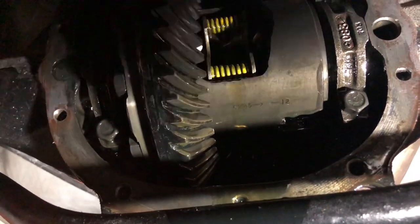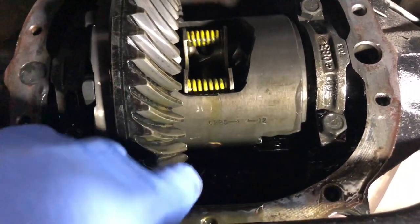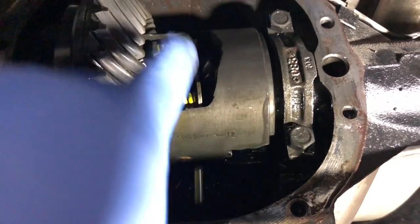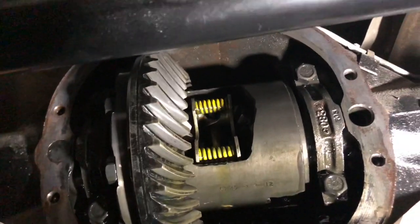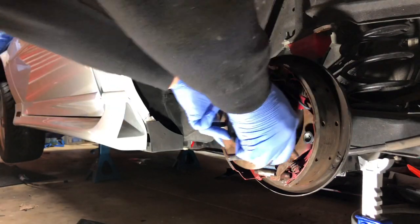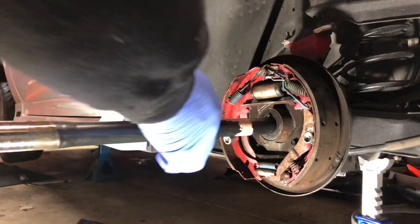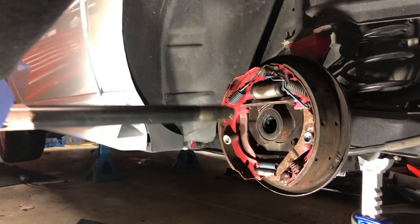Alright guys, the cover is off. What we're gonna do now - I'm gonna pull this little bolt here so that we can get this sleeve out, then we'll pull the C-clips out and then pull the axles out. I got everything done underneath the car, the C-clip is out. Just a note for all you non-POSI guys, this will be a bit easier for you. It's a little harder for the guys that have a POSI, and it just slaps right out of there.